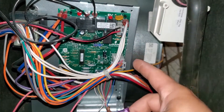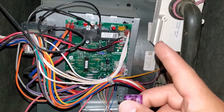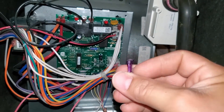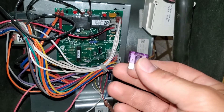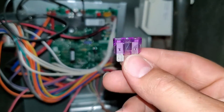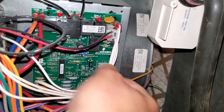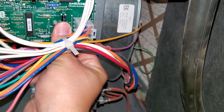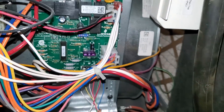A lot of times the instruction manuals for these furnaces say that you can put up to a 5-amp fuse. So if for some reason you can't find a 3-amp, check your instructions and see if they permit the use of a 5-amp, because a lot of times you can get the 5-amp fuses just like this at your regular hardware store if you don't want to wait for one to come in the mail. So let's go ahead and put this in here. And we saw upstairs already that the thermostat is off the wall, and all those wires are not touching each other.